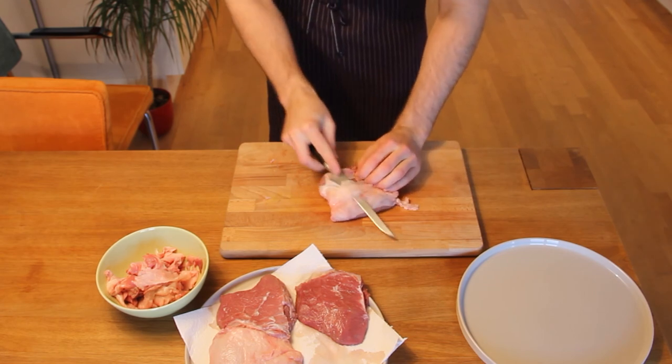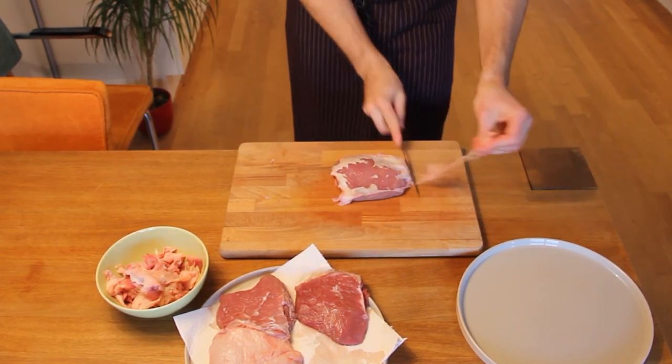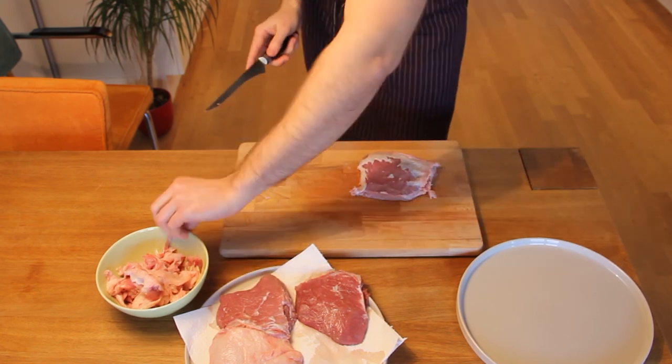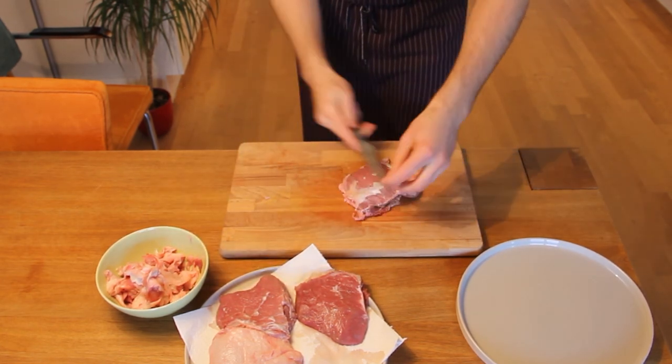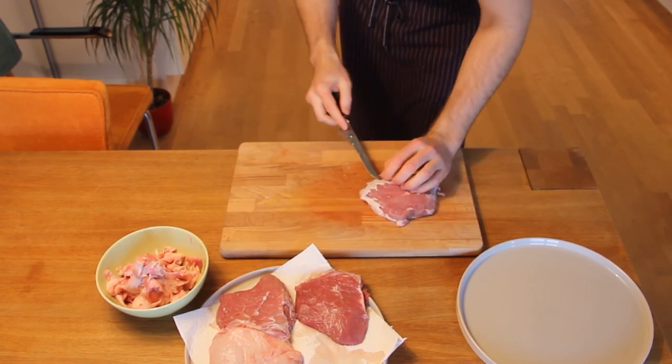Start by trimming off the fat cap until you can see the silver skin. Get your knife under the silver skin and slice away from you, making sure not to trim off any excess meat. Repeat this until all the fat and silver skin are trimmed off.